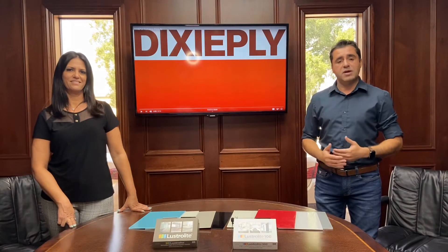Hi everybody, it's Nelsi with DixiePly. Today we have a special guest, Andrei. Thank you so much, Nelsi, for having me here today. My name is Andrei Silva. I'm the Specification Rep from the Miami and West Palm Beach Branch.